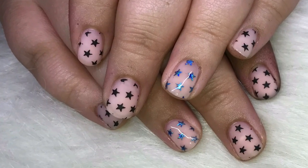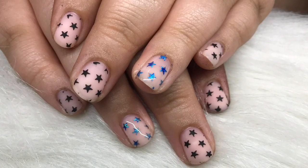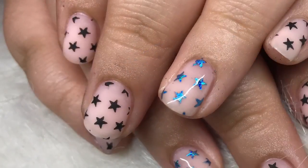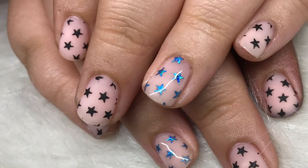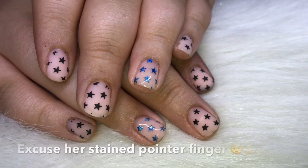Hello everyone, welcome back to my channel. I have another watch me work video and it's this cute little overlay from my baby sister. She's 11, so she gets cute little star nails, but I'm actually surprised at the design she picked out.